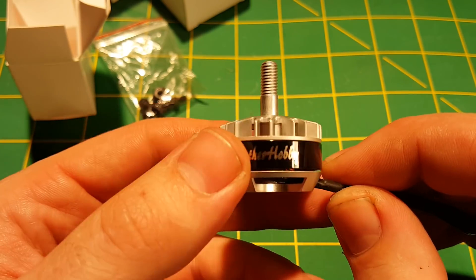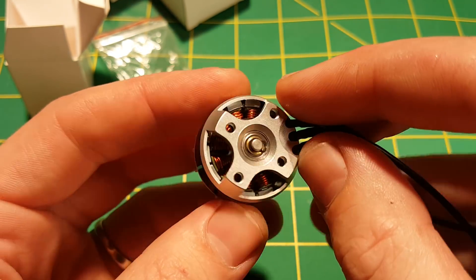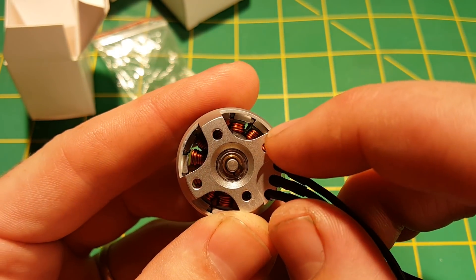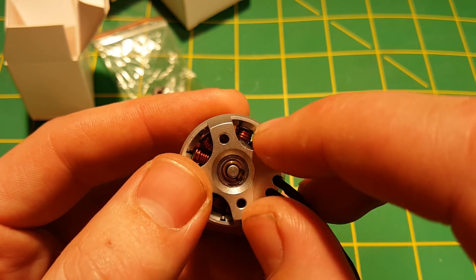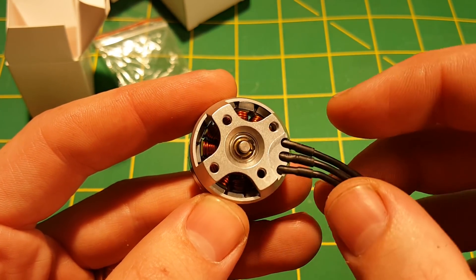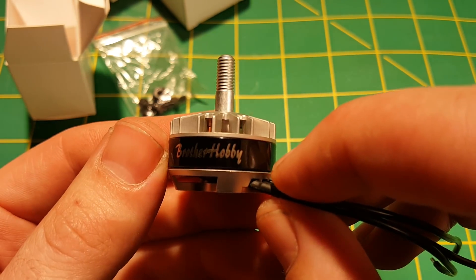Moving on — the craftsmanship of this motor is just really something special. I also want to point out the single strand coils in there. From what I understand — and I'm no expert — having a single stranded coil helps a lot, especially in high-end torque. It allows you to have a lot of torque in the upper end and at higher RPMs. That's something we'll look at when we get it on the thrust stand, which I'm going to do next.